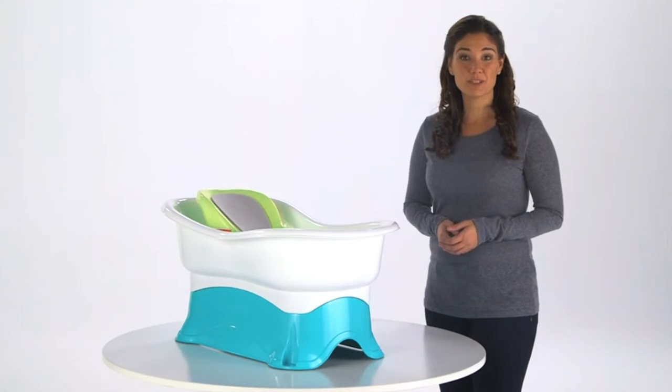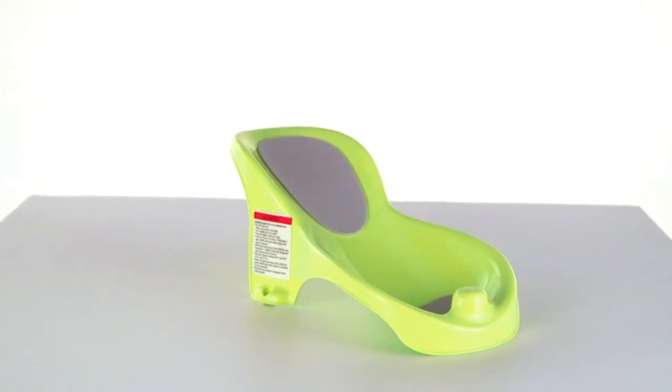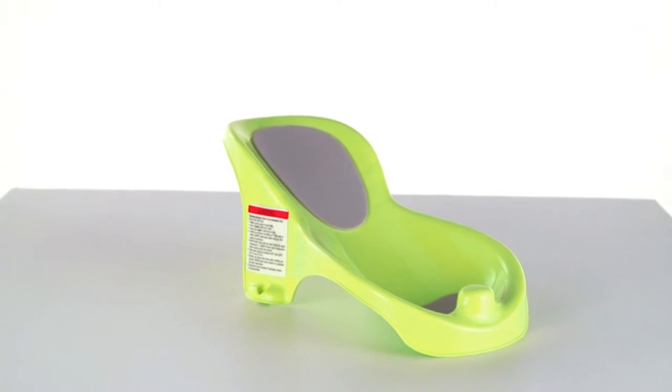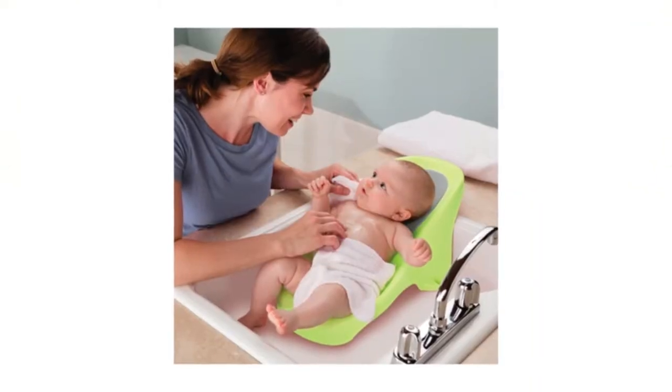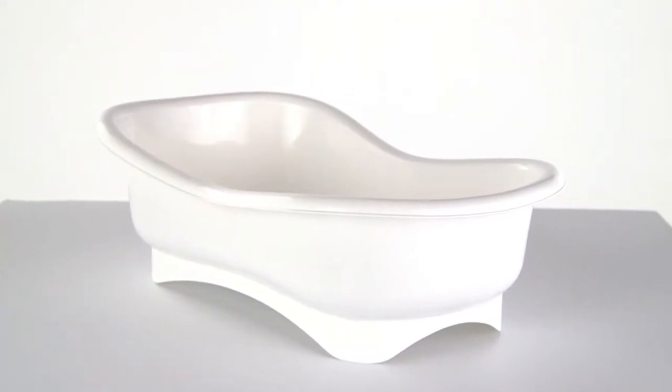The Comfort Height Tub from Summer Infant makes bath time easy and fun. The newborn bath support allows your baby to be positioned comfortably at an incline and can be used in the sink or adult tub, while the large tub can support toddlers up to two years old.